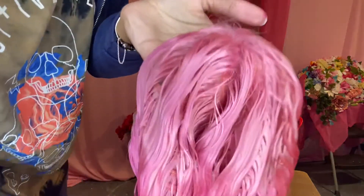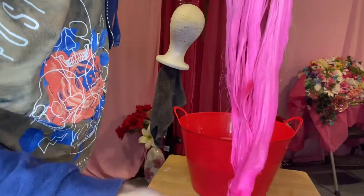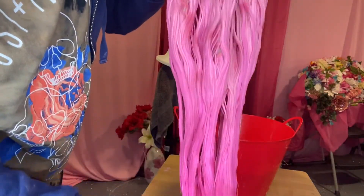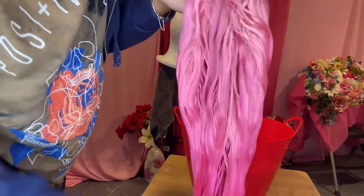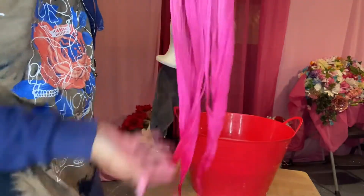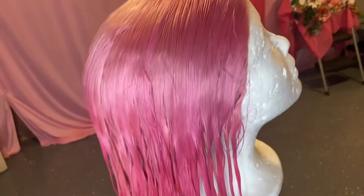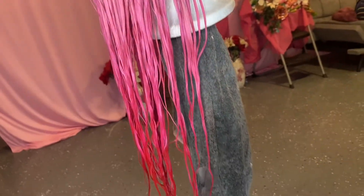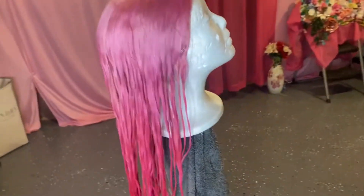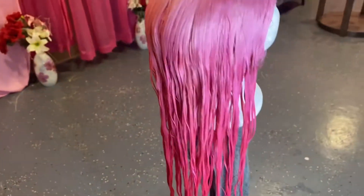As you guys can see, this ombre pink is complete. This color is so pretty, you guys, like I was super excited. It came out exactly how I wanted it to, literally from a light pink to the very neon to the pink blush. I loved how this came out, and I'm so ready to install.